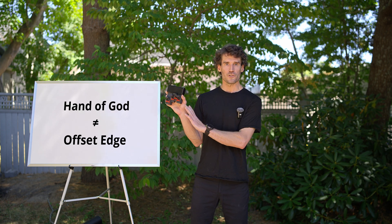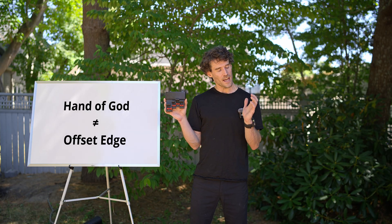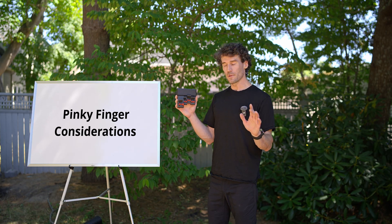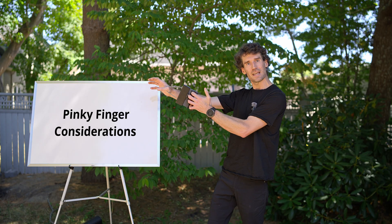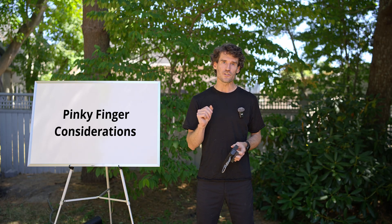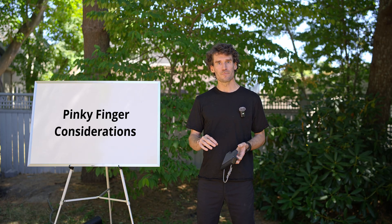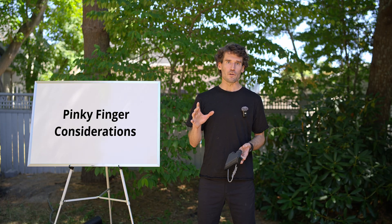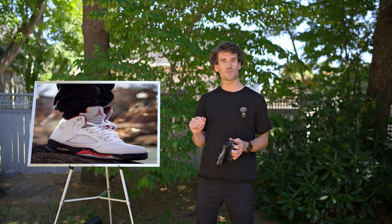Calling the hand of god grippers an offset edge shows a fundamental lack of understanding of hand anatomy and ergonomics. For example, the pinky roller has sparked a lot of curiosity. If the pinky position looks unusual to you, it's because we've been shaped by a generation of training on wooden edges — our collective perception is influenced by suboptimal tools. A good analogy is modern footwear: this is not reasonable for a human foot, yet we accept it as normal.